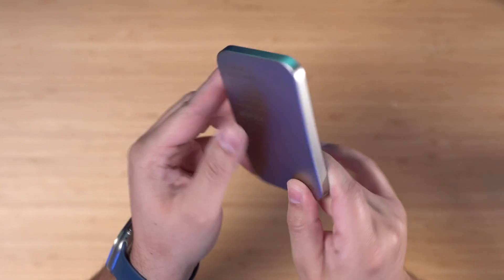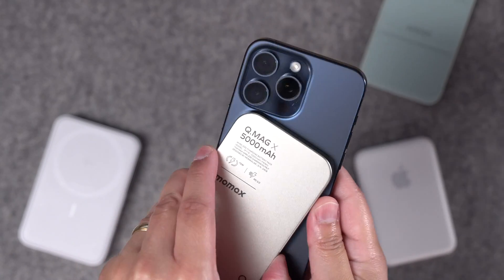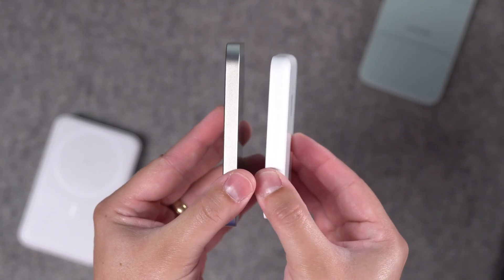All right, here's the deal. This is one of the nicest looking MagSafe battery packs you can get. It's actually made out of aluminum on the outside and then has a glass finish on the inside. It's actually thinner than Apple's own MagSafe battery pack. I see this posted and advertised everywhere on social media, but it's got one big problem. When it comes to wireless charging speed, it's lying to you.